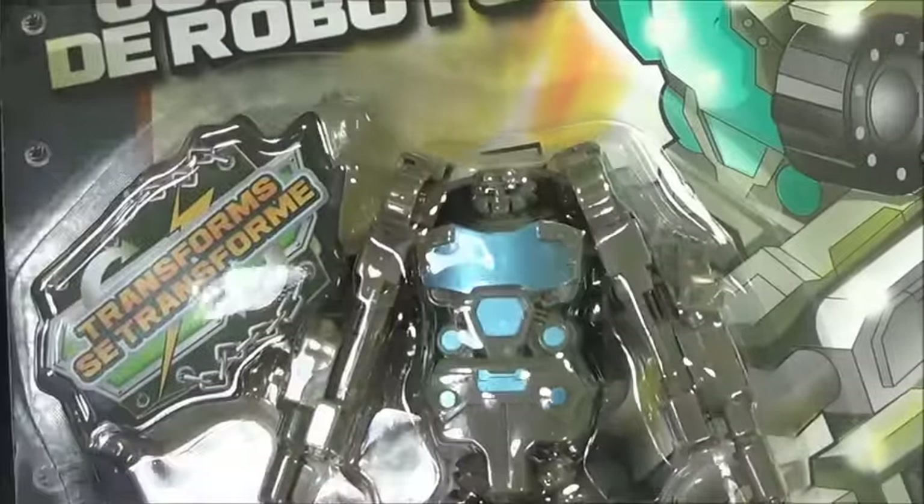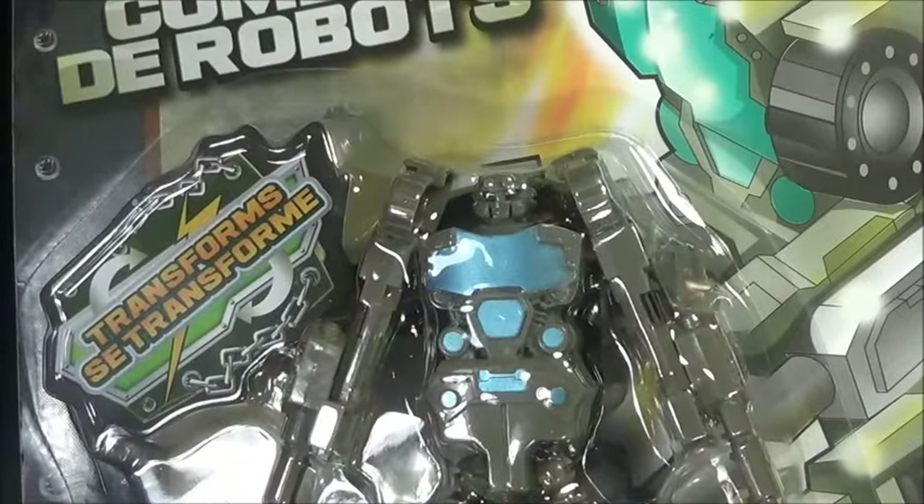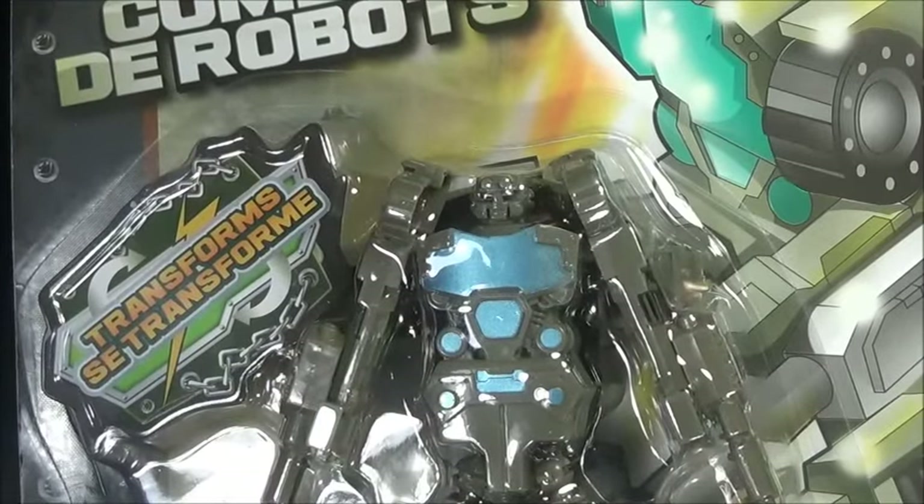Hello guys, what's up? I'm Brian here doing a new video for you guys, and this time we're taking a look at a knockoff and unboxing it. This is not specifically a review — I want to actually do a review at some point, but this is an unboxing. So let's go ahead and open it up. Today we're taking a look at the robot battle changes form.